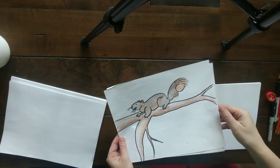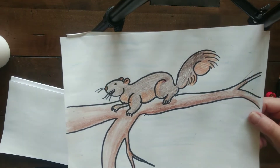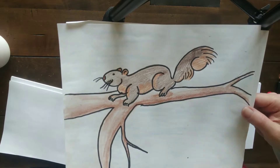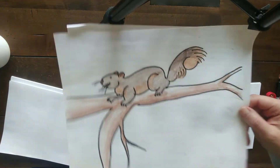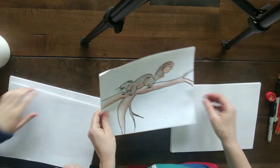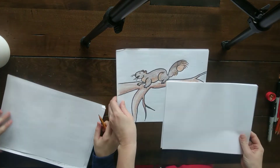Good morning, first grade. Lucas and I are here. We hope you had a great spring break and are ready to do some drawing. What are we gonna draw, Lucas? A squirrel, because all the little wild animals are out and about. So I thought it'd be fun to do a squirrel.